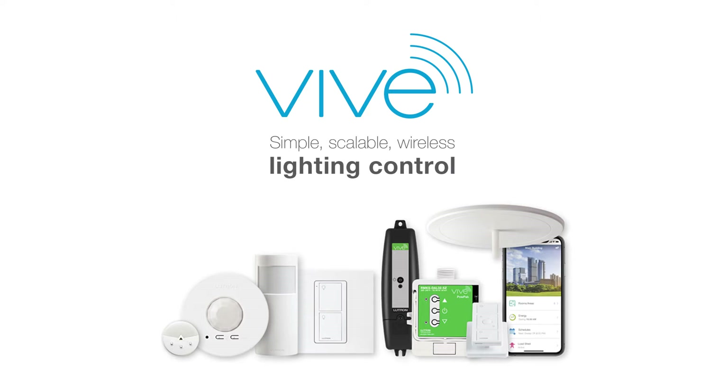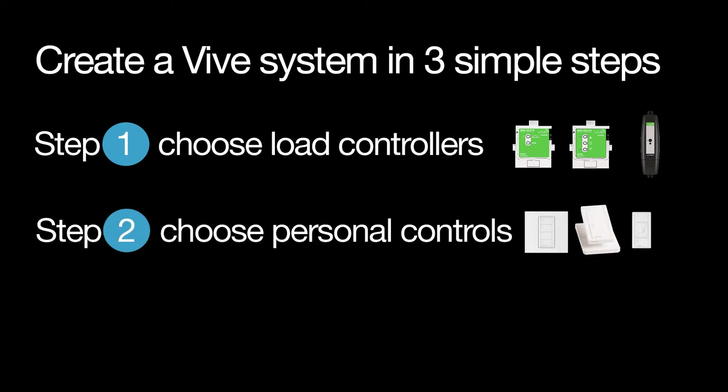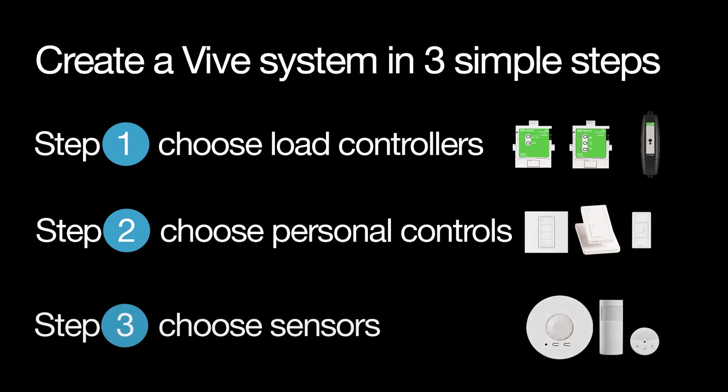This device is part of a Vive system. Vive works as a simple system — you can create a Vive system in three simple steps. Step 1: choose load controllers. Step 2: choose personal controls. And step 3: choose sensors.